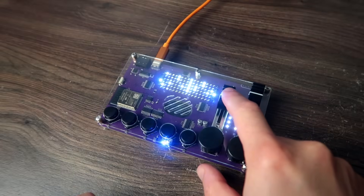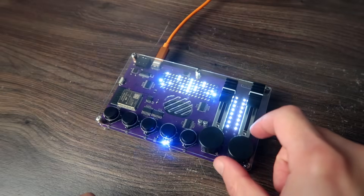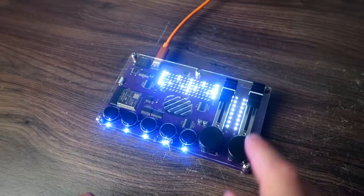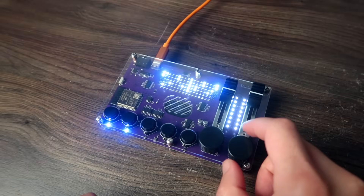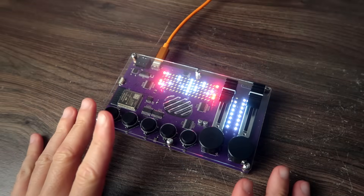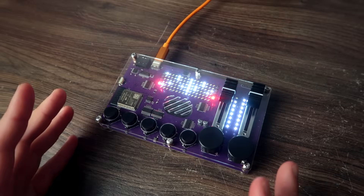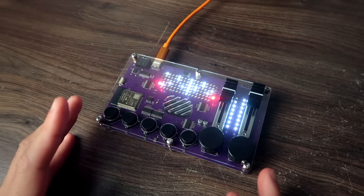Here we go. You can move the sequence while playing. The problem is that when you record your sample, you can't really edit where it starts, so it doesn't sound on time. I don't know if there's a workaround for that, but either way, it's pretty fun.